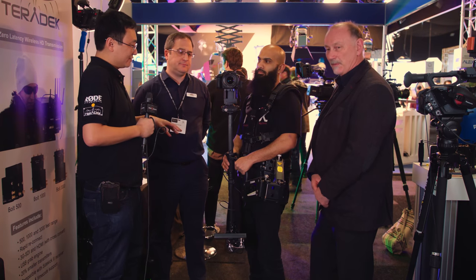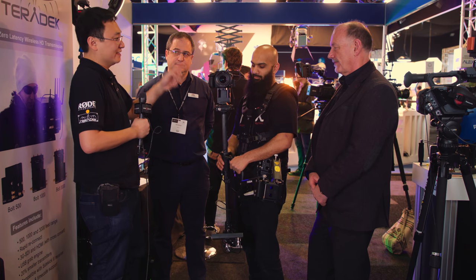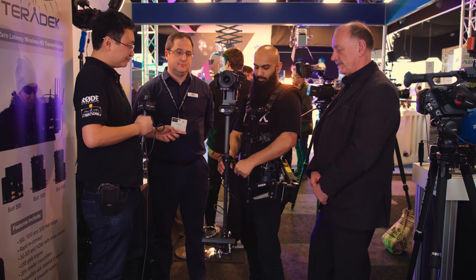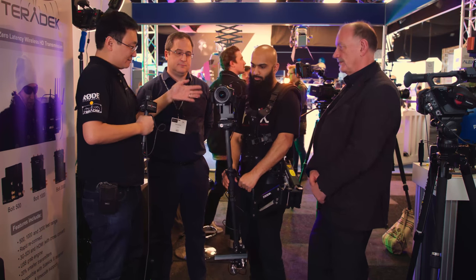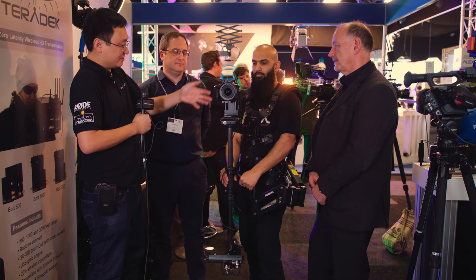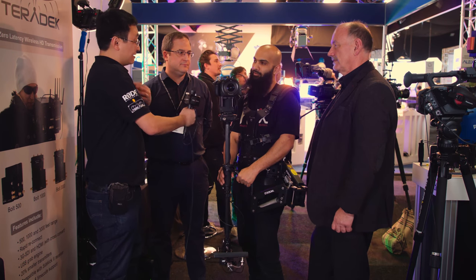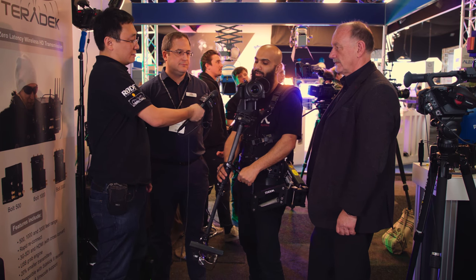We've managed to assemble at the show for the very first time this combination: a GH5 with a Speed Booster and Zeiss Milvus lens, mounted on a Letus single-axis Junior Helix gimbal.